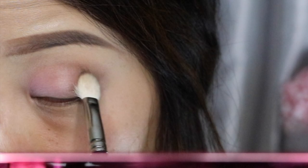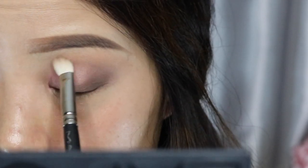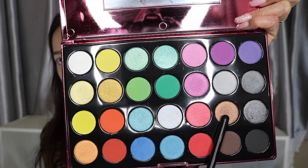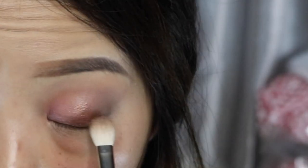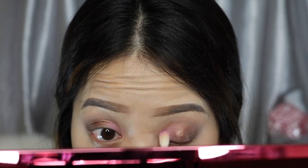This is my first time using this palette and I'm pretty impressed by the pigmentation and how well the product blends. I also love the color choices, from neutral to pop vibrant colors. Then taking the shimmery eyeshadow, dab into the middle and blend the edges together. I decided I wanted this pink to pop, so I'm going back in to add more into the inner corners.